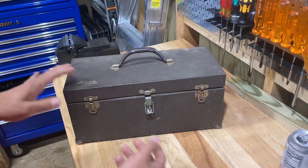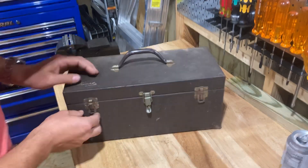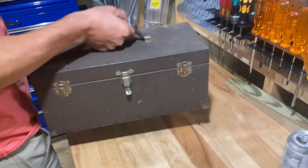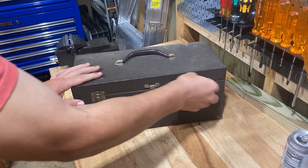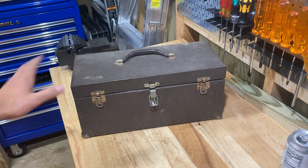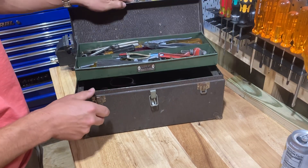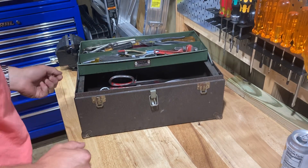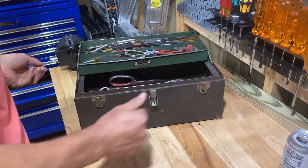This is the Kennedy toolbox. The thing I loved so much about it was the latches worked. It's a little bit rusty, but there's a lot of tools in here and it's solid — it works. I just thought it was a really cool vintage old toolbox. It does this deal here and it works pretty good. I'm going to clean it up and lube everything up, and I think it'll work great.